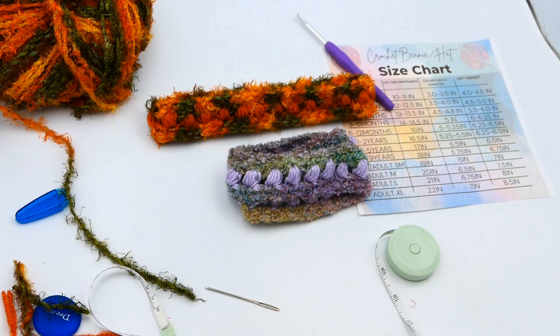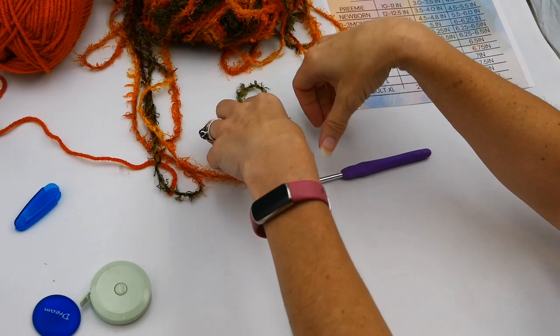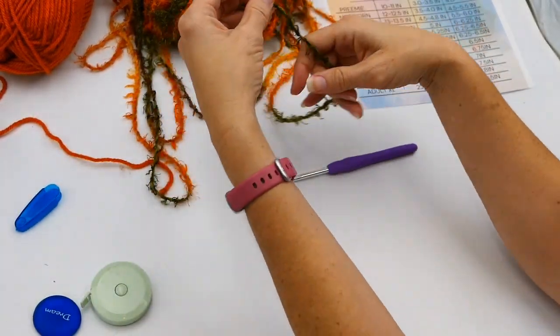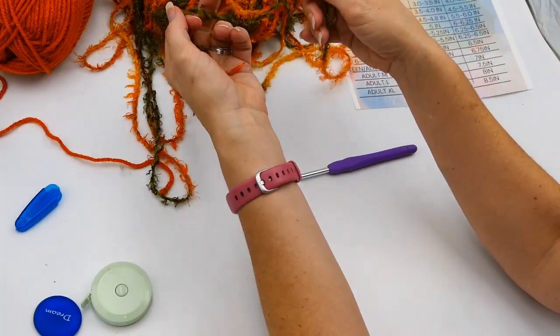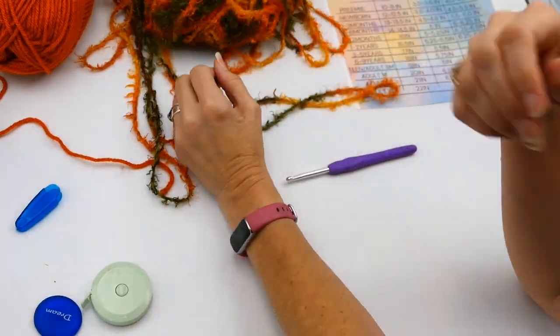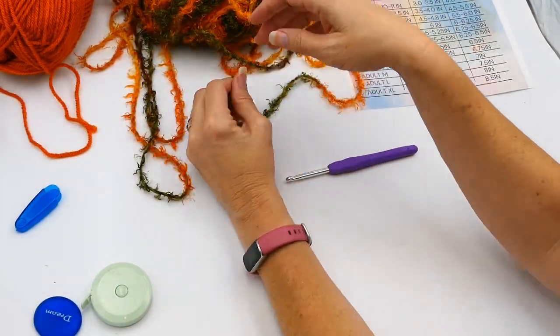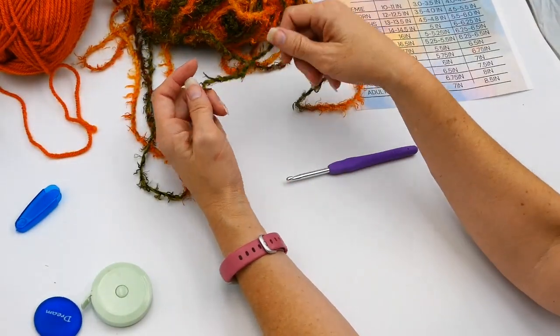Hey everyone, welcome to my channel, Wendy's Kooky Crochet Tutorial. I hope you love this super cute headband that we're making today. I'm going to teach you how to make a crocheted headband with a puff stitch. You could really make it in any different colors, but today I'm feeling a fall vibe so I wanted to make a fall headband.